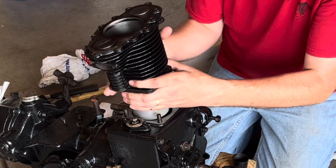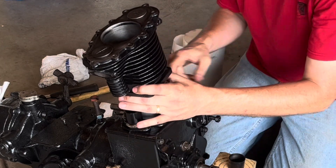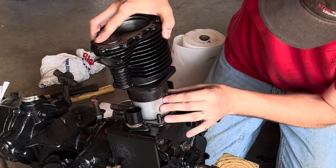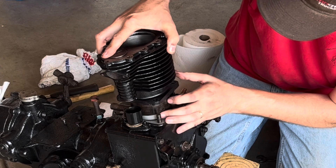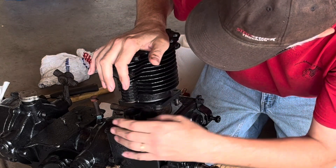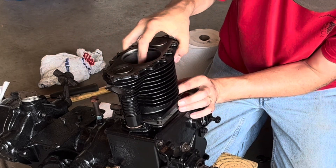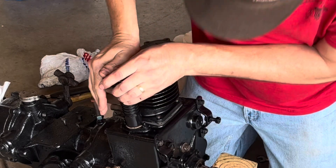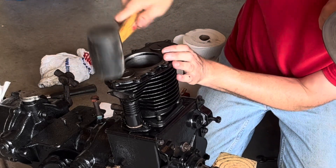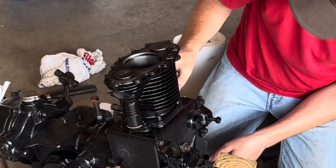Get the bag out of the way. Our valve cover's in place — I almost lost the gasket on this side just now, which would not have been good; this thing would have leaked like crazy. Almost all the way down. Valve covers slide up and down just fine, gaskets are in place.